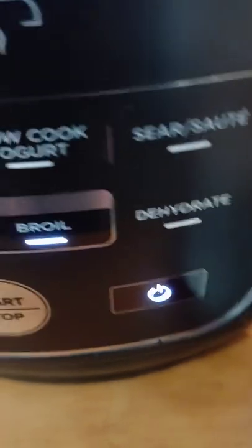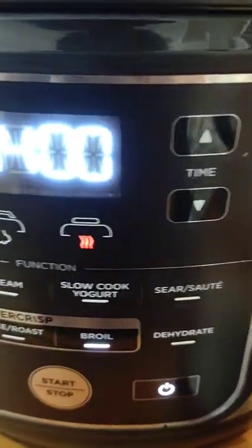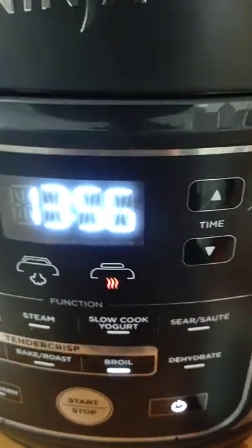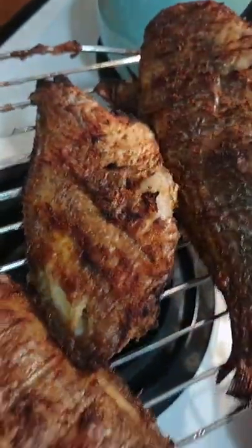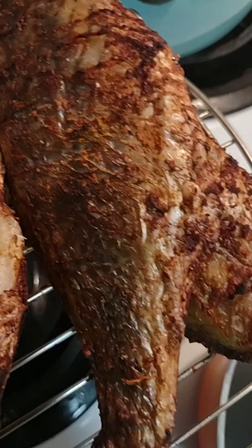I'm gonna put it on boil and let it boil — the timer says 13 minutes but I won't let it go that long. Then I'm gonna add in my fish. Look at that!